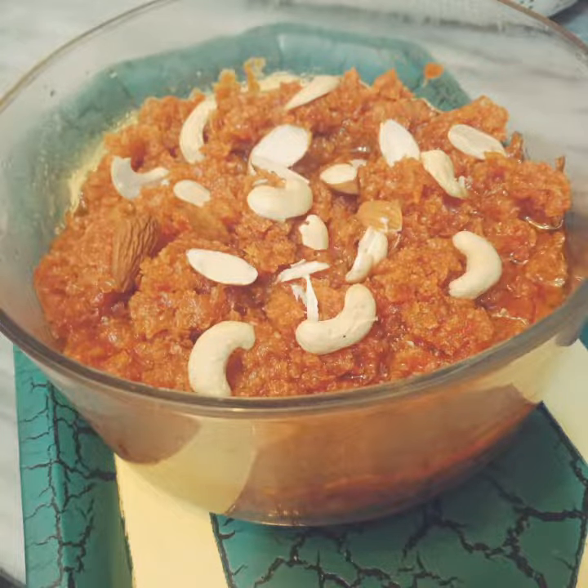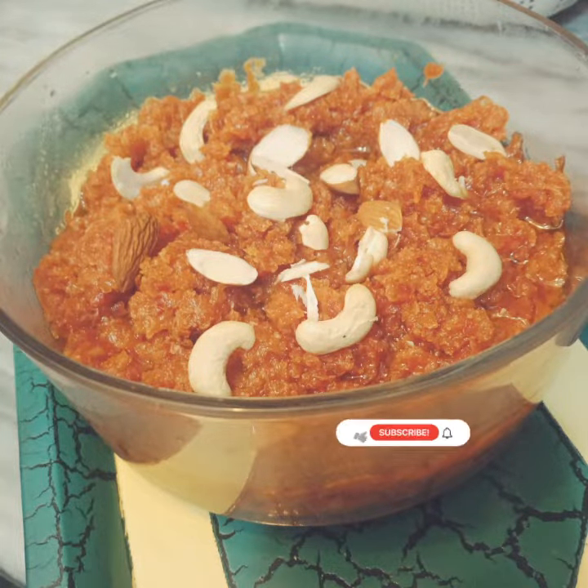Please like and subscribe to my channel and click the bell icon so you don't miss the rest of my recipes. Allah Hafiz.